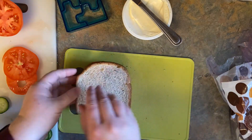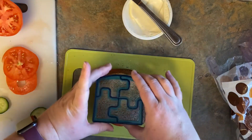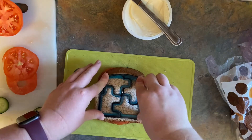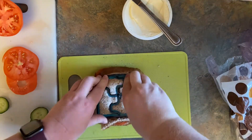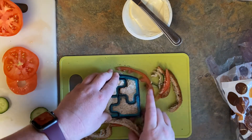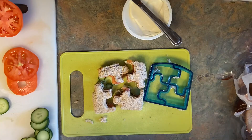Now put the other piece of bread on top and give it a little squish. Get the sandwich cutter again, line it up, and push. This one you might need a little more force because of the tomato. Get that crust off, or eat it if you'd like. And here's your veggie sandwich.